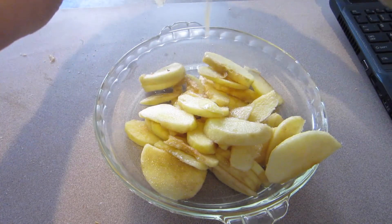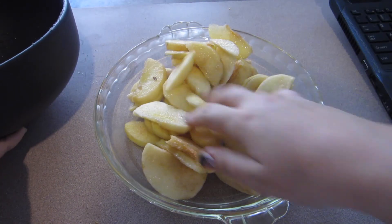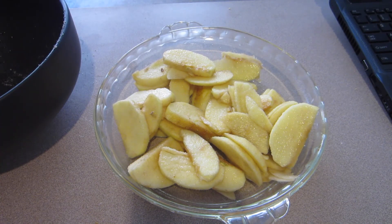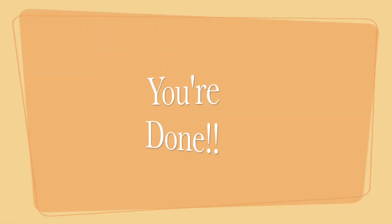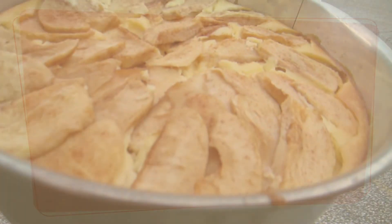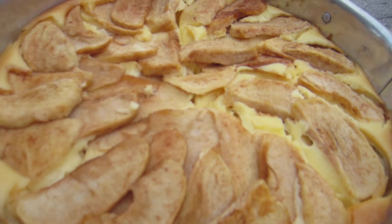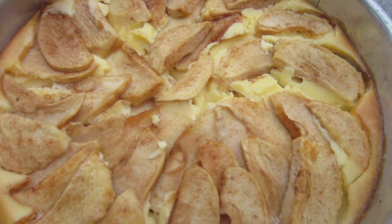Don't worry if you're confused, I'll type everything out in the description below. If you have any questions, leave them in the comments. I think four cups of apples is way too much — I had a lot leftover so I just baked them separately. This is what it looks like when you're all finished. Thanks so much for watching, and let me know if you want more cooking videos!